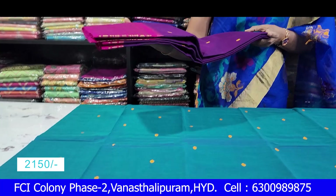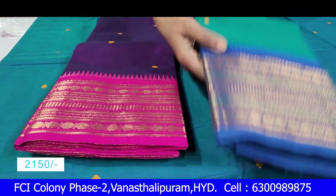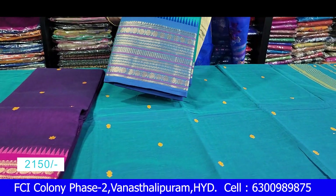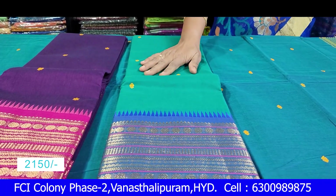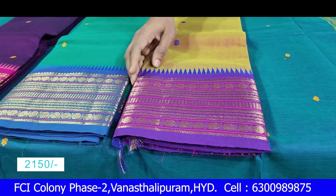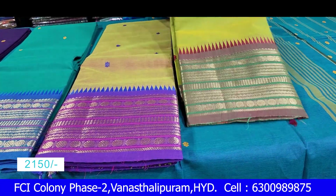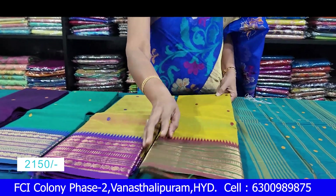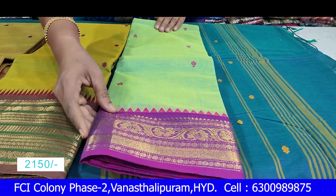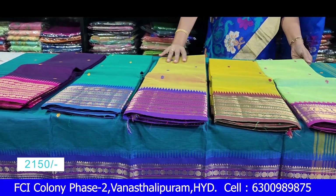Next is purple and pink color combination. This is green color — a little shade in the green, a contrast combination. Mustard and purple combination. This is a snuff color. This is Pista Green. This is a light wine color combination. The color is very good.